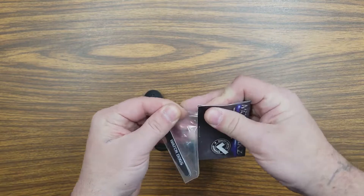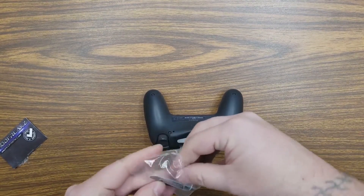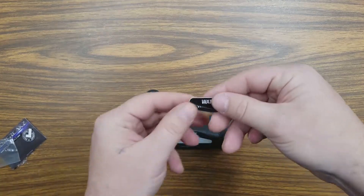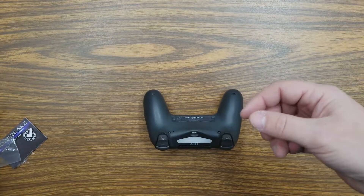Go ahead and open it up, just rip it open and take the light bar out. They do come with two light bars, one for each controller you may have.